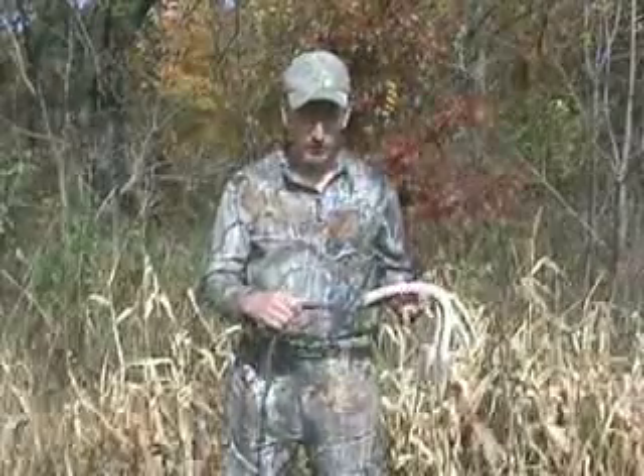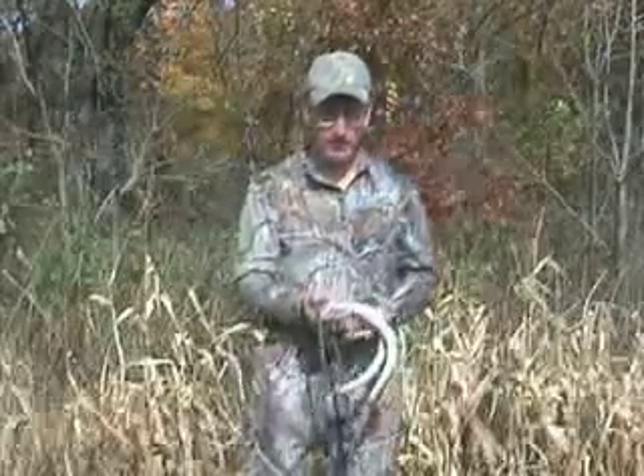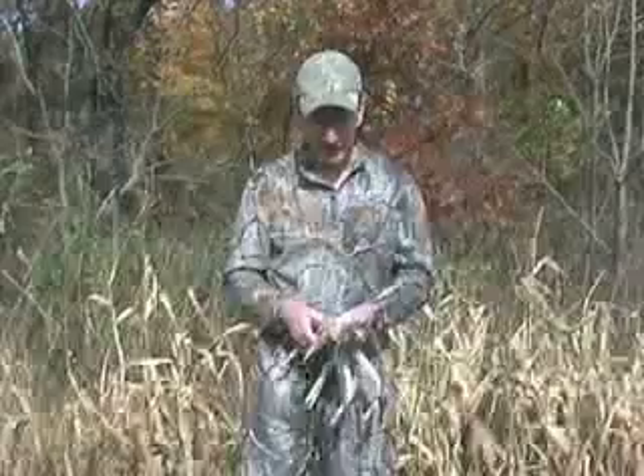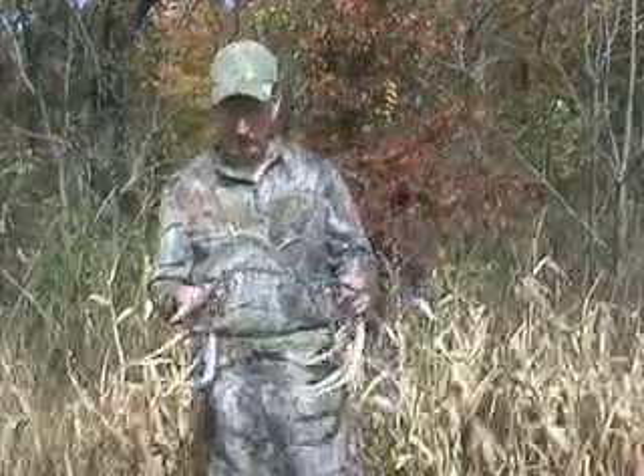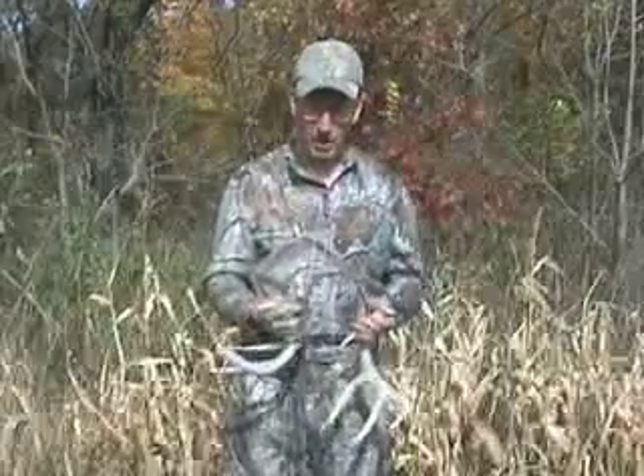Before I start showing you a couple of sequences, I just want to show you one way that I store and carry my rattling antlers. I've just taken a pair of sheds — this is my lucky set that I found many years ago and I've used to rattle in just about all my bucks. Just a nice two-year-old whitetail.